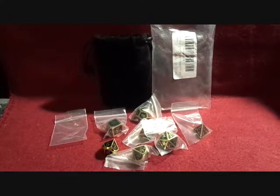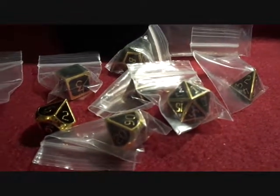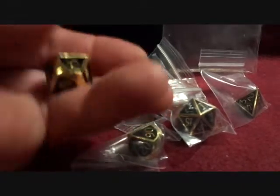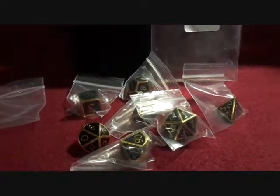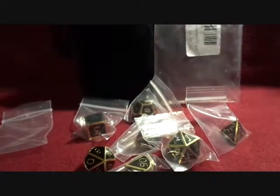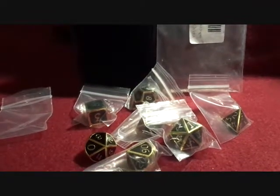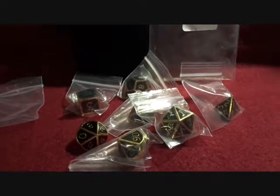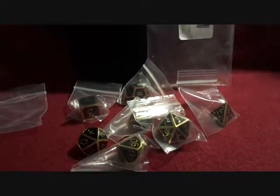I'll leave a link to where to purchase them down in the description. Check them out — they're pretty cool, not cheap, heavy duty. I would imagine they'll last for quite a while. So all you Dungeons and Dragons game players, check out these dice for your adventures. Thanks.